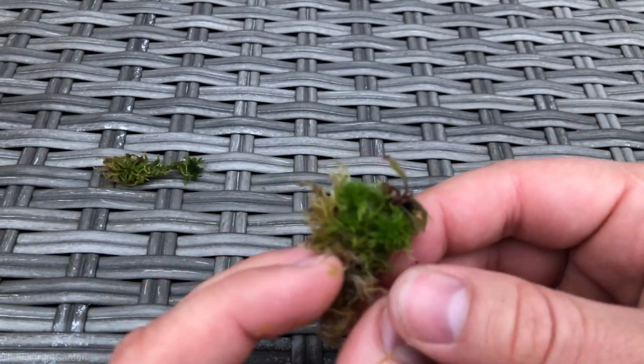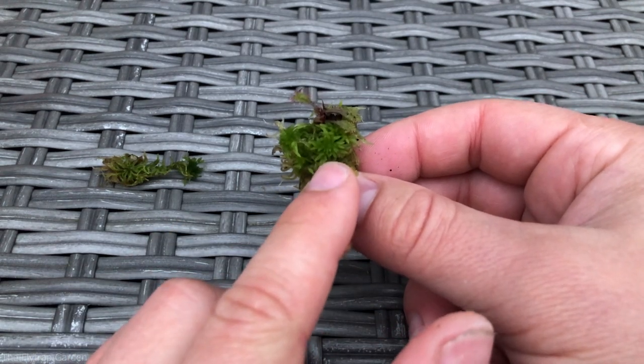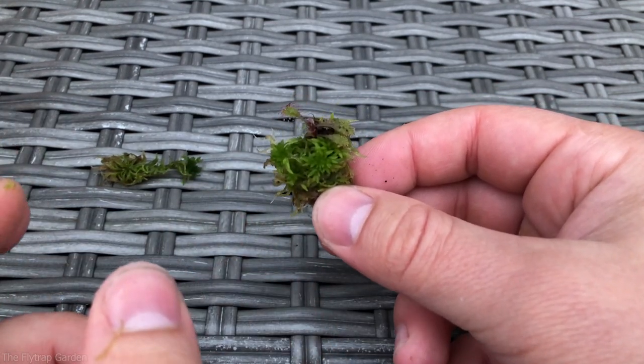We've got eight more to go — it'll be pretty quick though. We'll tie this onto the planter next, so let me go get the rest and get them done.